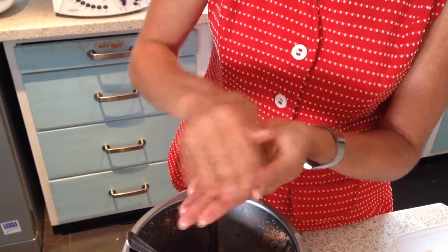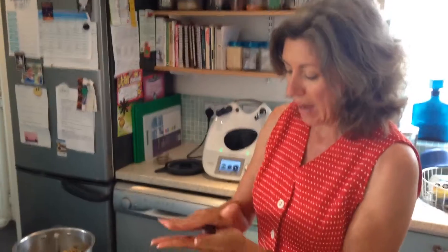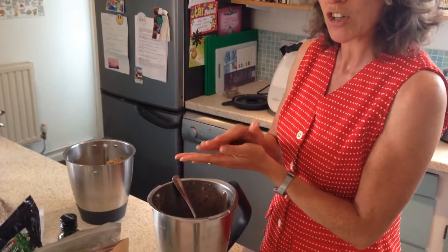Hi, this is Trish, welcome to my busy kitchen. Today we go on the road for seven weeks to the next eight festivals and it's really important for me and my family while we're on the road to eat healthy, which means you have to do a little preparation.